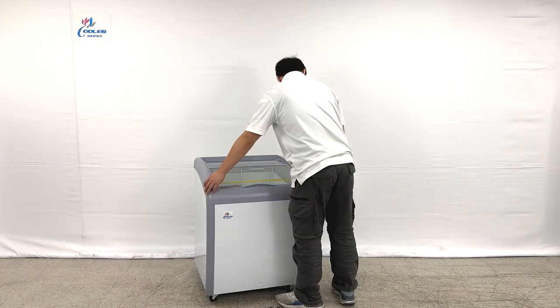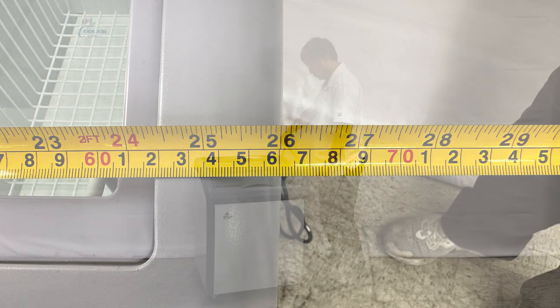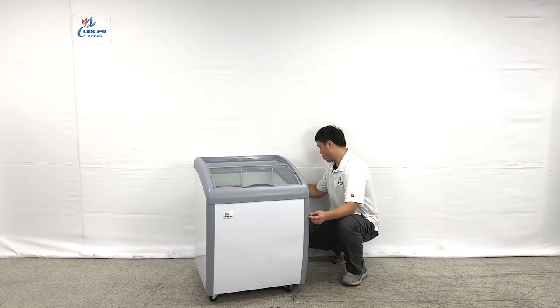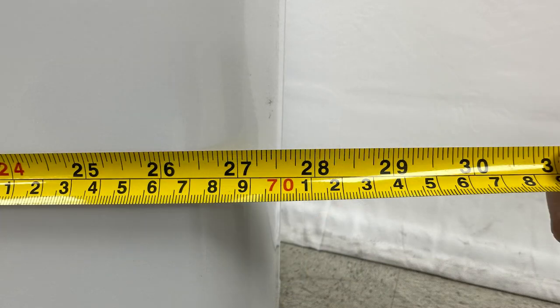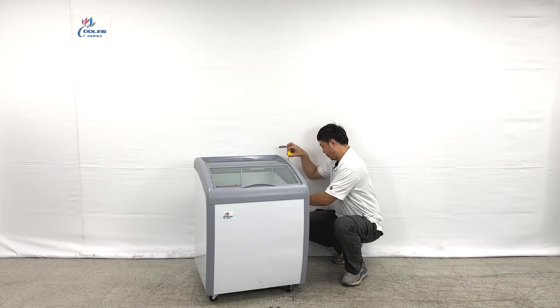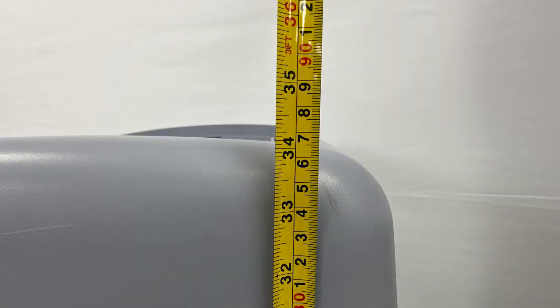The unit's entire length is about 26 inches wide. In the overall depth, they are about 27.5 inches deep. And the overall height is about 34 inches tall.